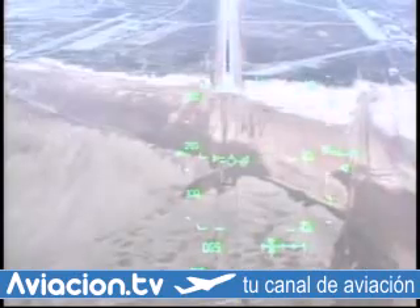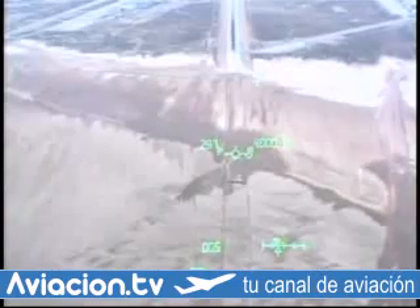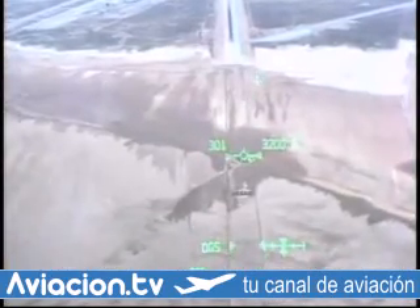5,000 feet. Checking rad. Alt two is good. One is good. You could stay on one. I'm on one decluttered. I am too. There's 4,000 feet. 3,000.